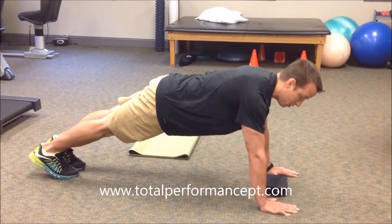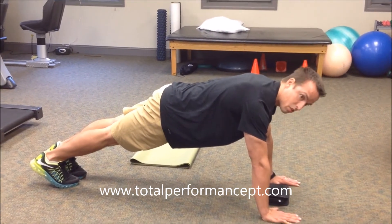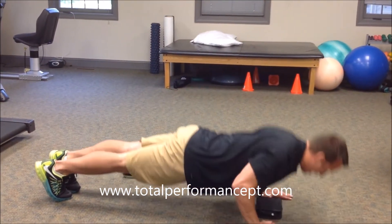We're going to get into a flat position where our head, our hips, and our heels are all going to remain in line with one another, and we're going to slowly bring ourselves down to the floor, pause, and back up.